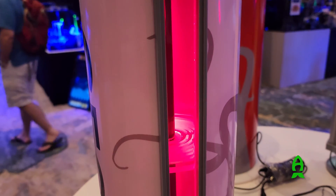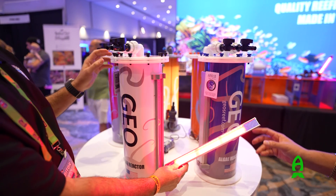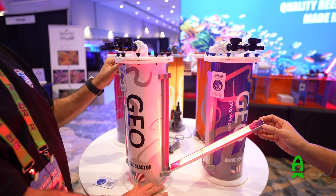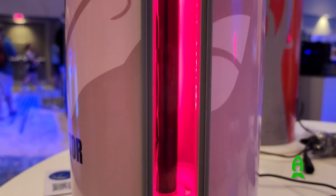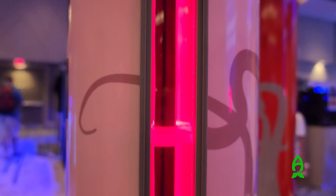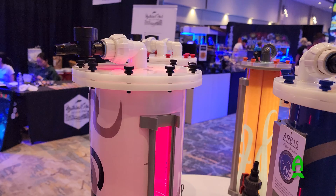Even though you see red light, there's actually blue light also in it. We have two 30-watt LED strips made by Reefbrite. The most interesting thing is that traditionally algae reactors will have a central bulb, but this one has external lights. So when you remove the light, it makes a natural viewing window so you can see your algae growing inside — to see if you need to harvest or not, or if the algae is growing or not. You can also adjust the flow if needed.